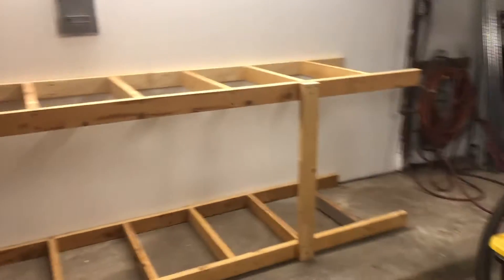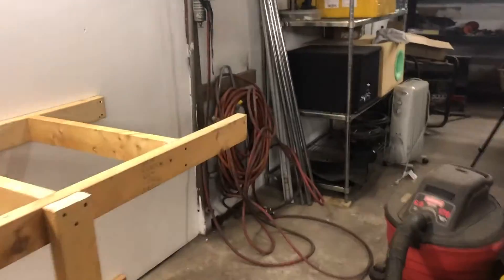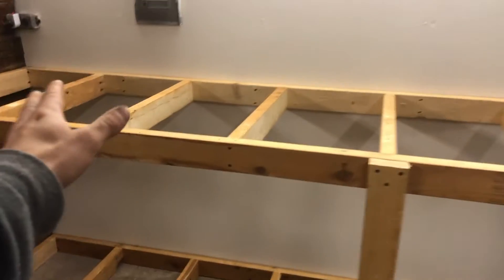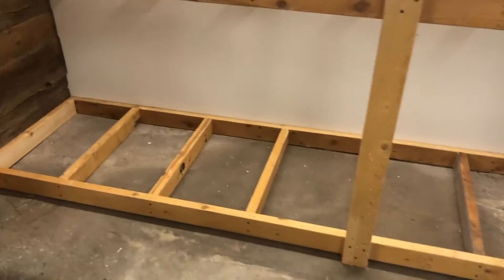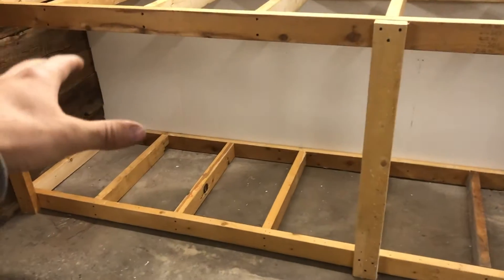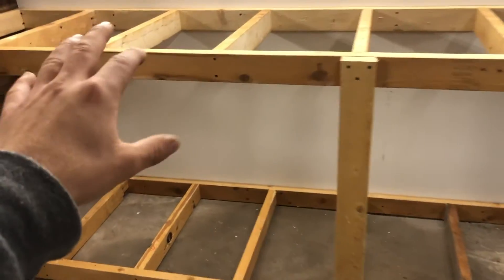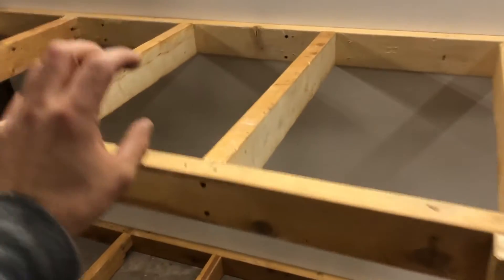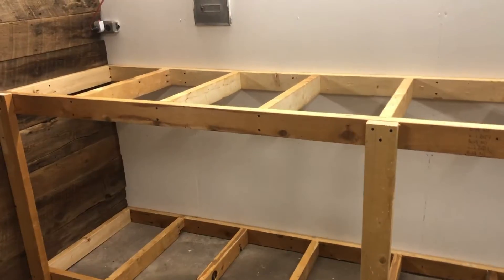The frame for this first part of the workbench is done guys. The workbench is probably going to extend out further, so once we replace that section we'll extend it, but for now we'll have a nice solid section to get to work on. Now I've got to figure out what material I'm going to put down — probably just plywood on the bottom, but on the top I want something a little nicer, maybe really nice sanded plywood. Not 100% sure, but I'll figure that out.